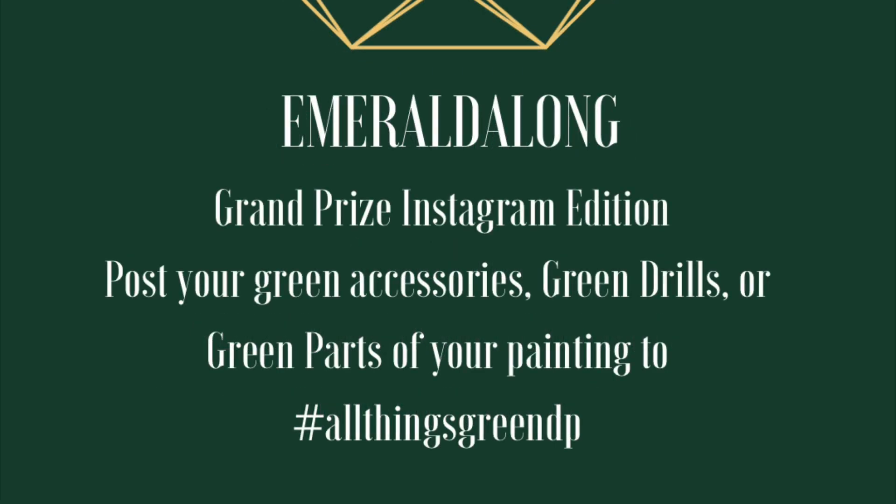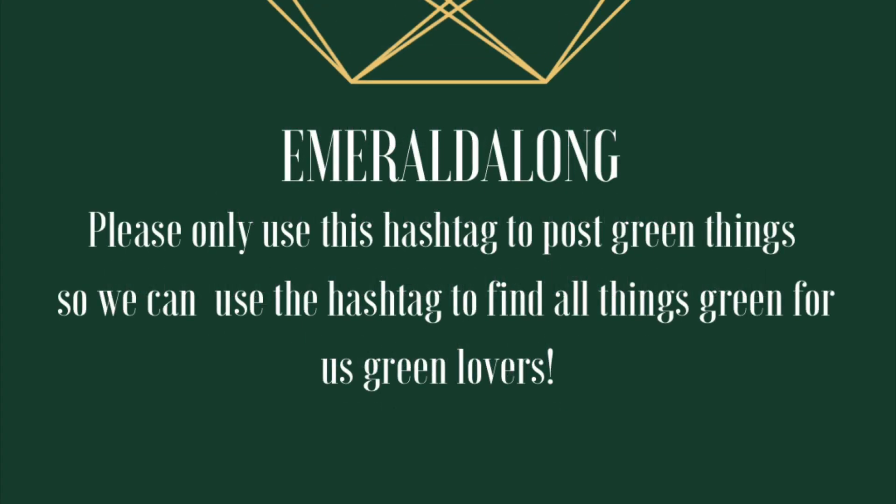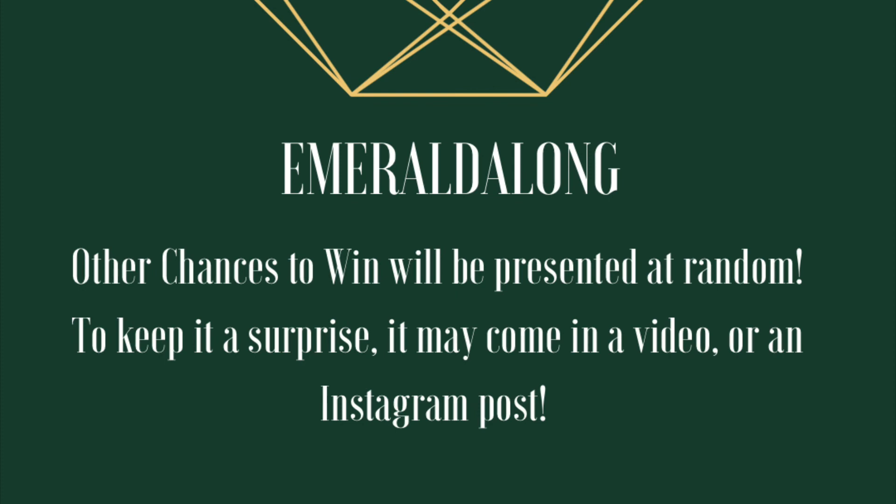There is going to be a second grand prize: the Instagram edition. You'll need to post your green accessories, part of your green painting, or your green drills — just something to celebrate green — and put it to the hashtag #allthingsgreenDP. Please only use this hashtag to post green things, not random spam, because it should be a fun collection. I will draw a random winner from those posts at the end of the event.